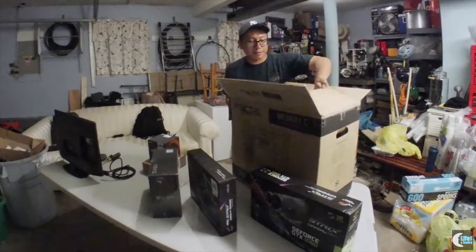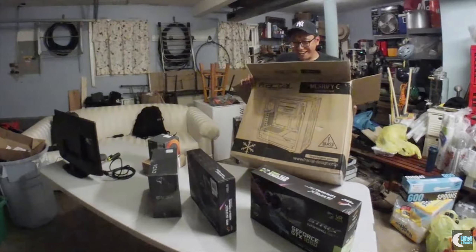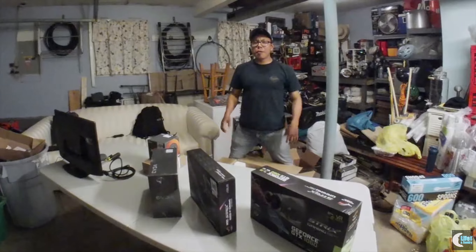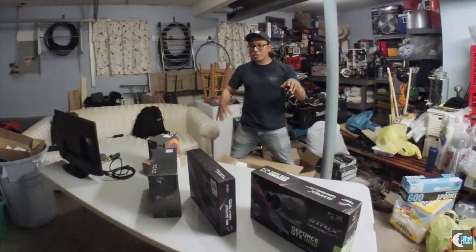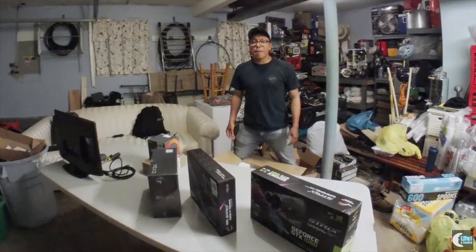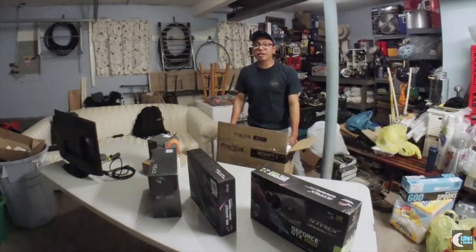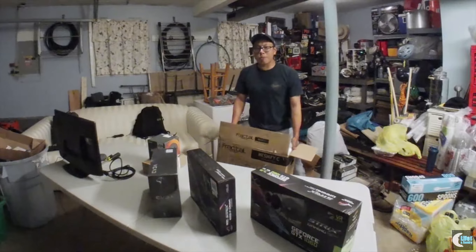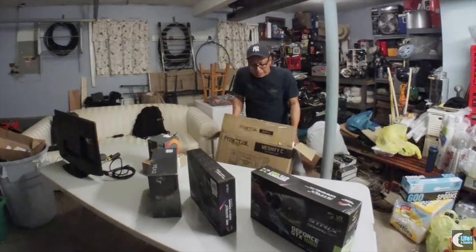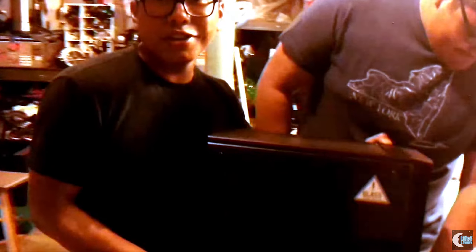All right guys, so let's get to it. There might be a time-lapse in between this just to hurry things up so you don't have to watch my mouth hole this whole time. With the power of editing, I'm pretty sure this is gonna work out. And ooh — tempered glass!